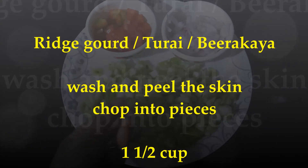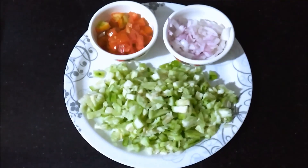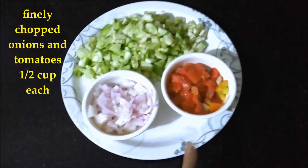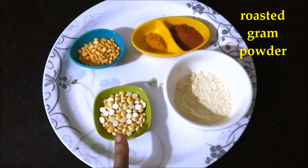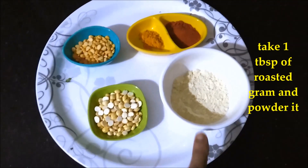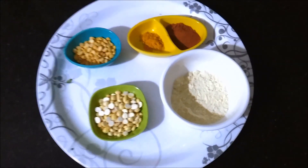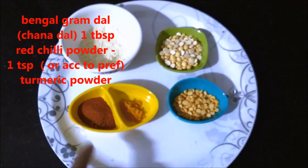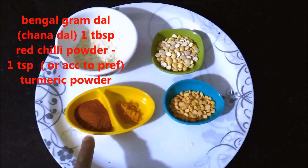Now I will add 1 cup of chicken, 2 cups of chicken, 1 cup of chicken, 1 teaspoon of chicken.